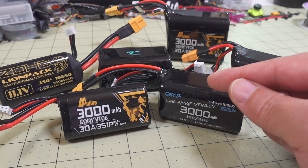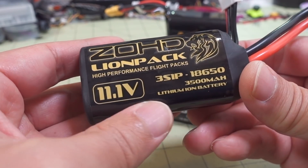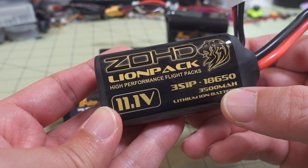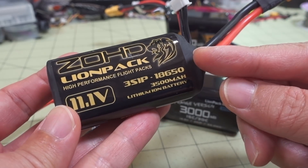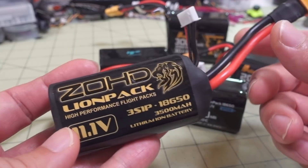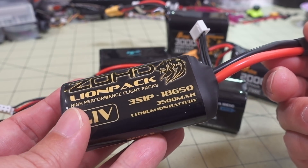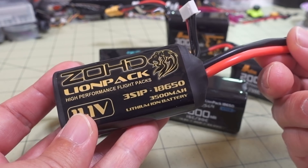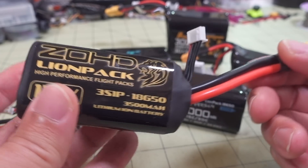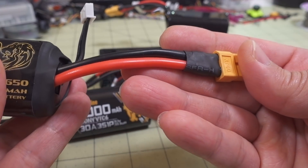So if you need to get exactly the rated capacity, maybe go to a higher capacity pack like this 3,500 milliamp hour ZoHD pack. They make a 2S, 3S, 4S, and 6S in these 3,500 milliamp hour batteries. I think these use the Sanyo cells, and the current draw on these is a little bit less than 30 amps - but you don't really need a lot of current draw on airplanes because they're just for long range. Usually when you're trying to milk these batteries for longer flights, you're trying to get like 5 amps or less.